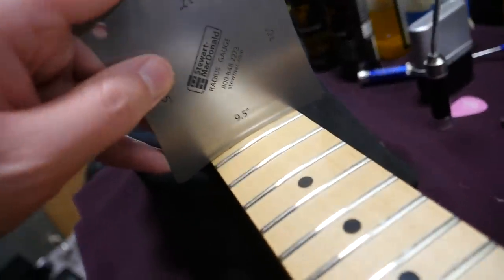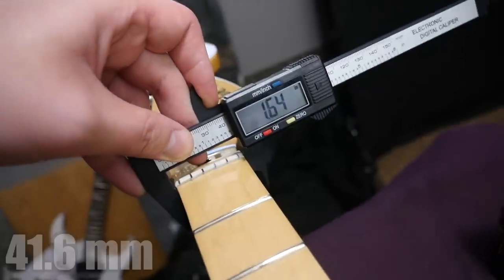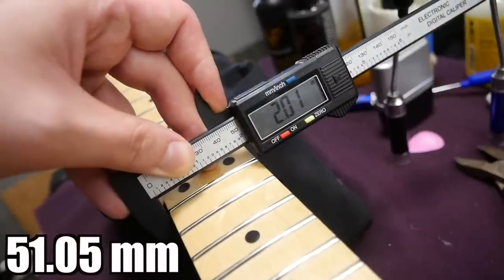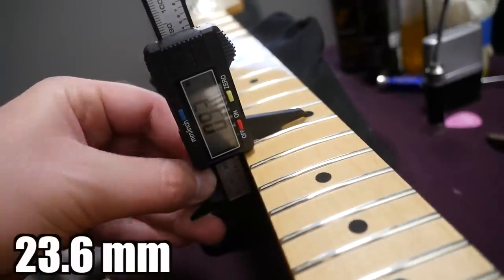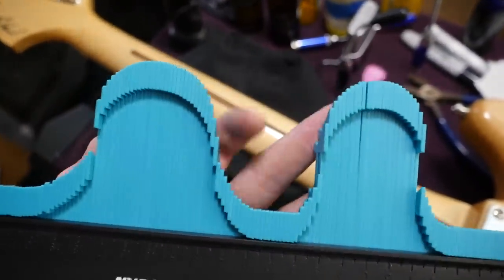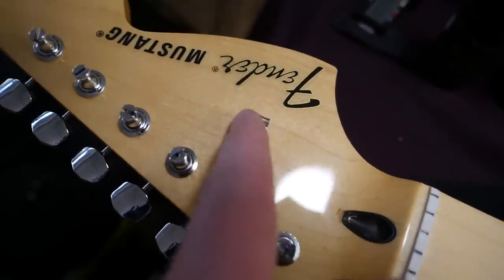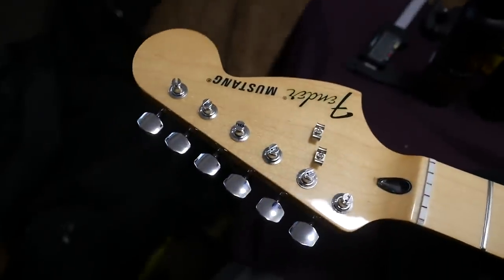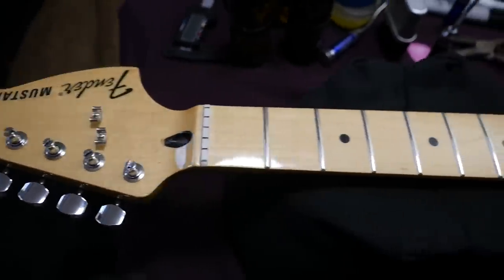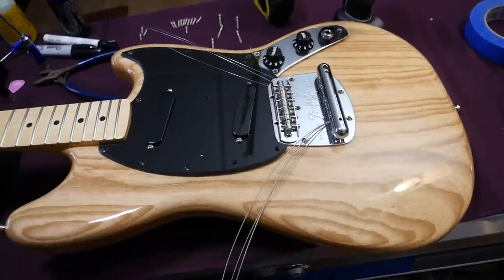Let's check out that nine-and-a-half inch radius — yep, that seems accurate. We have a synthetic bone nut that measures 1.64 inches, 2.01 inches by the 12th, with a first fret neck depth of 0.92 and 0.93 by the 12th. Here's what the modern C-shaped neck looks like — it starts off kind of thin and rounded but then really widens up towards the 12th. Besides the truss rod difference, we've got the string trees, the Fender Mustang logo, and vintage style tuners on the back.